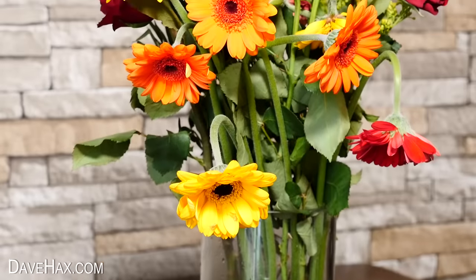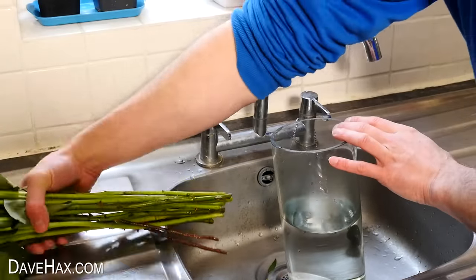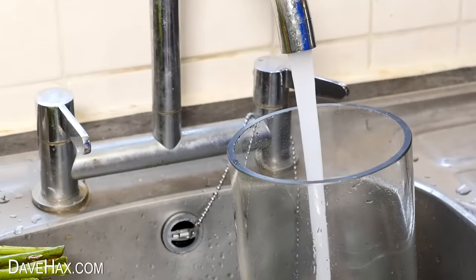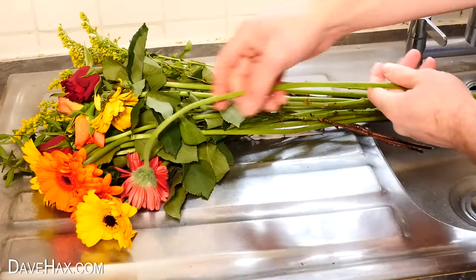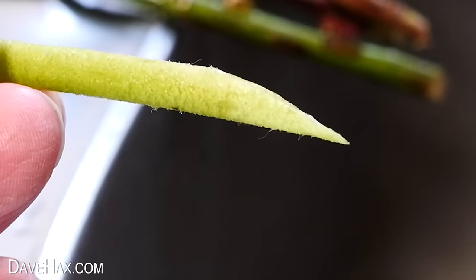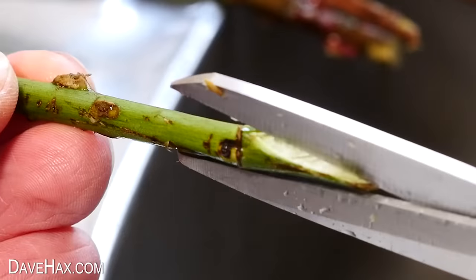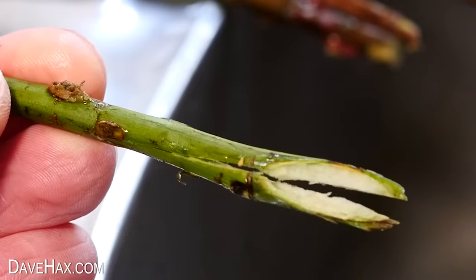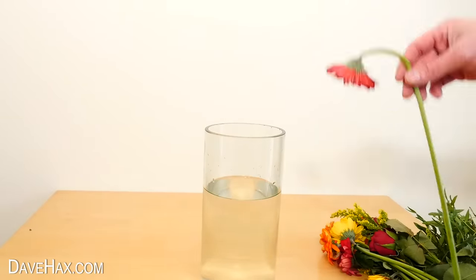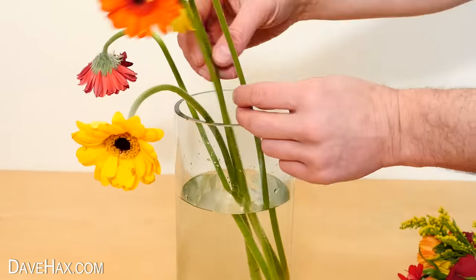If you've got a bouquet of flowers that has started to wilt and they look a bit tired, you can revive them. First drain away the old water, fill the vase up with fresh water, and add a couple of teaspoons of sugar to help nourish the flowers. Before putting the flowers back in, cut about an inch off the stalk at an angle. This helps maximise the surface area for the water to be absorbed. For tougher stems like roses, you can also slice up into the stem. The angular cut really allows water to flow in, as opposed to a flat cut which can be obstructed by standing on the base of the vase.